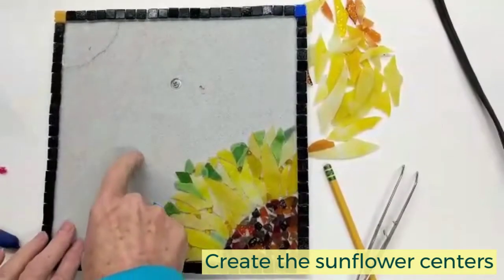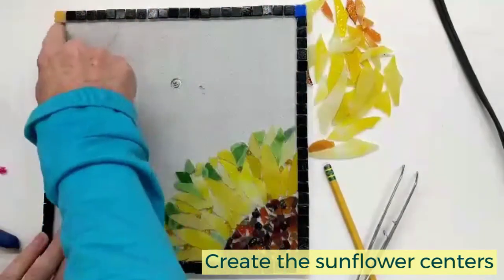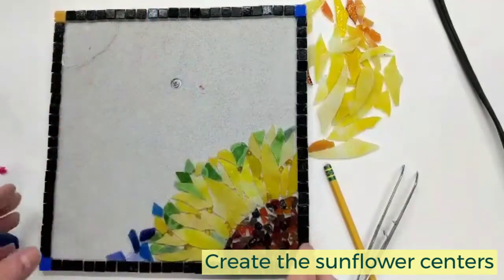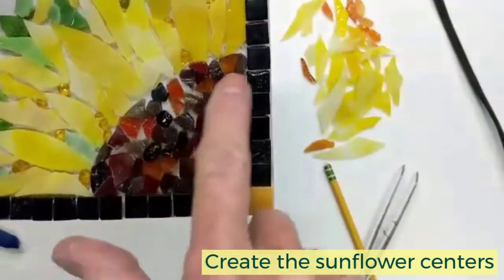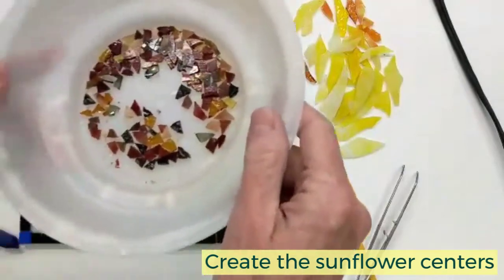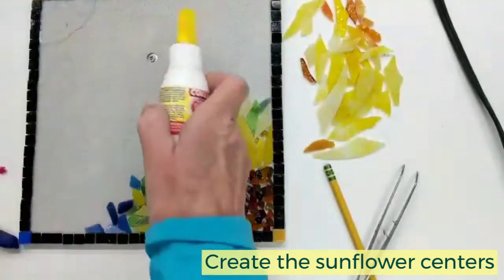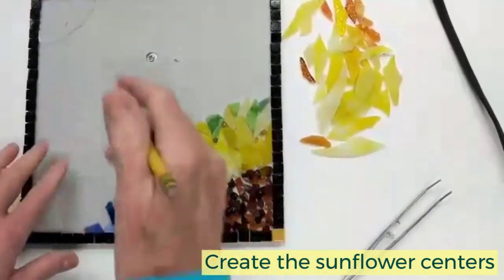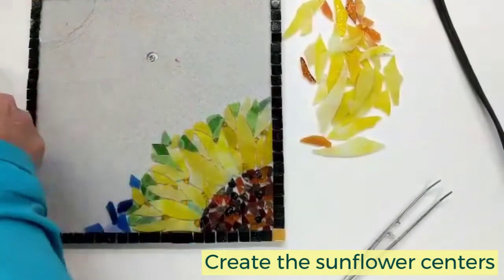Once you've set your border, you can move on to creating the seedy part of your sunflower. Make sure the border glue is dried because you won't want to be bumping into those and moving them around. I've done one for you so you can see what it looks like. If you have the beginner kit, I have pre-cut glass for you in all these tiny little pieces — those are what you'll use for the center. We don't have to be exact, but I want it to be sort of the same size. Eyeball it and do a light pencil mark where you want this seedy part to go.